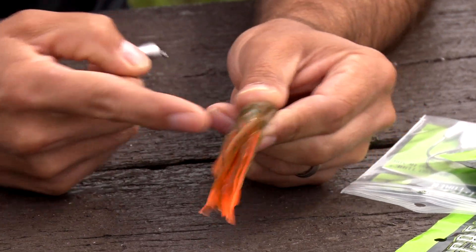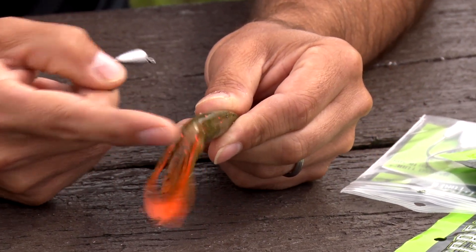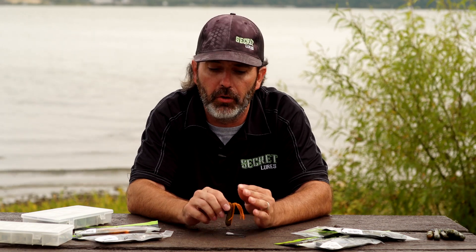If I hook my finger, I went too far forward. If I miss my finger, I'm too far back. Then I make sure I'm centered in the middle of the tube.